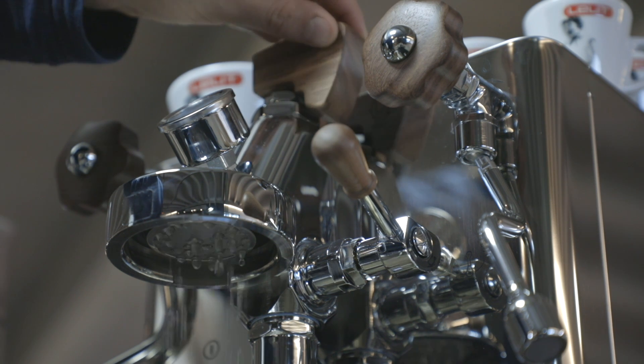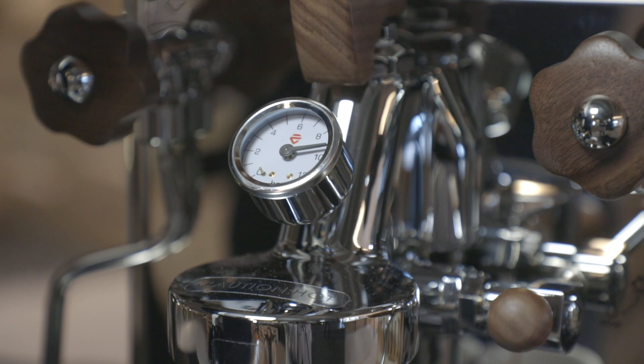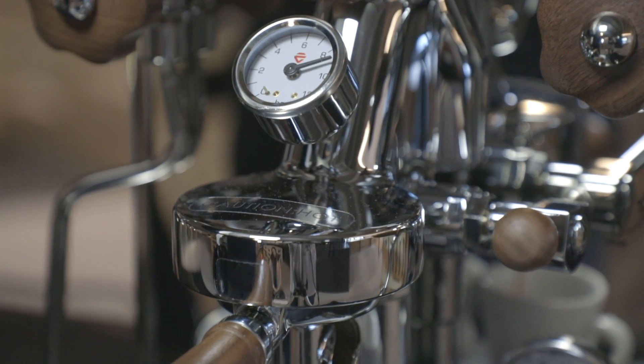This way, you can manually control every single phase of the coffee extraction to obtain the best possible results in the cup with every type of coffee blend.